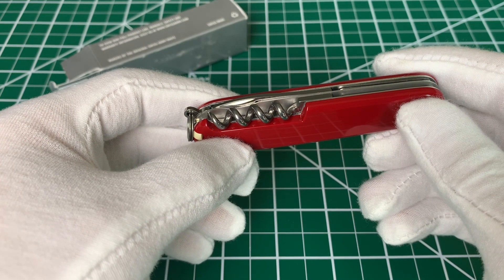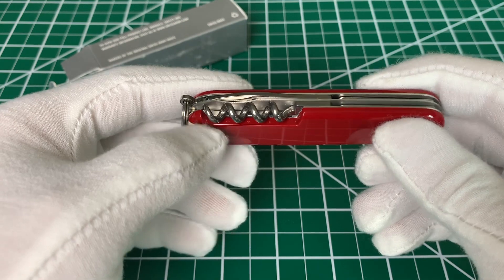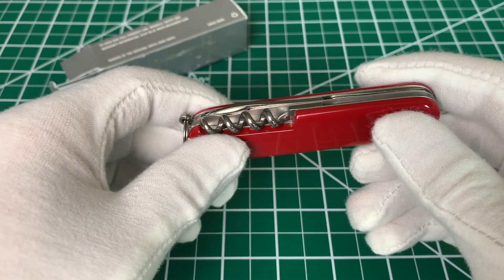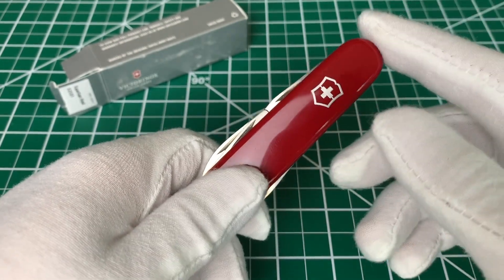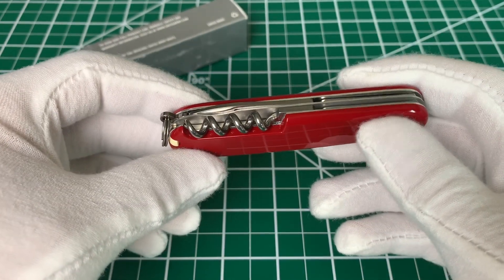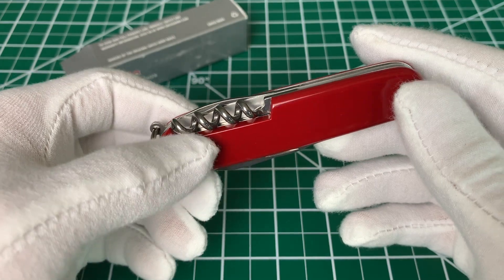You can also find a version of this called the Tinker — the Victorinox Tinker — that has a Phillips head screwdriver instead of the corkscrew. Maybe that upgrade alone makes it a little better for your lifestyle. That's not to knock the Spartan, but a lot of people would agree that the two tools on the back probably don't have a place in your day-to-day life.